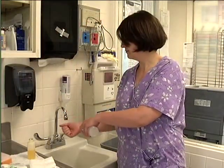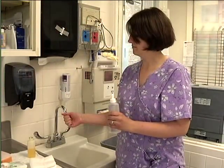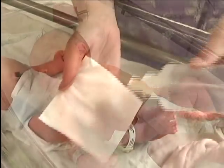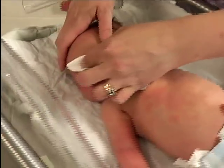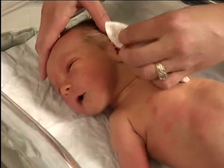Check the water temperature with your wrist or back of your hand. It should be comfortably warm to your skin. Use plain water on your baby's face and wipe his or her eyes from the inside out with a clean part of the cloth.